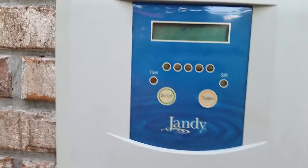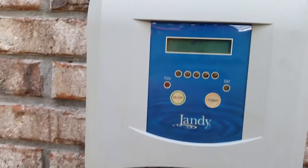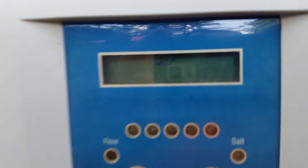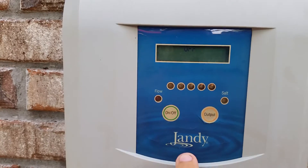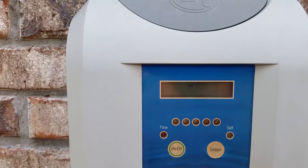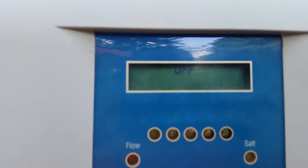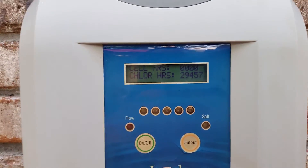To reset the hours on the Jandy EI, the first thing you do is turn the unit off. Then there's a secret button right under the letter N — hold and press it for about five or six seconds.